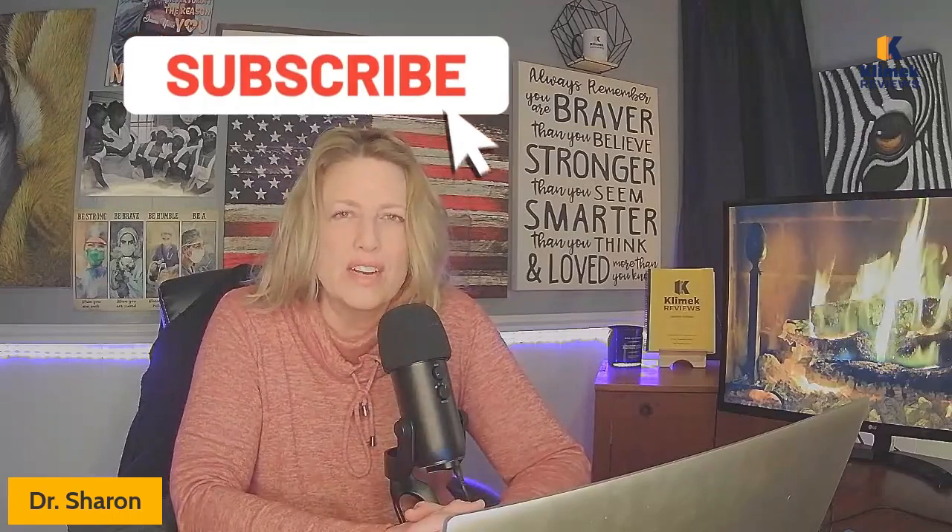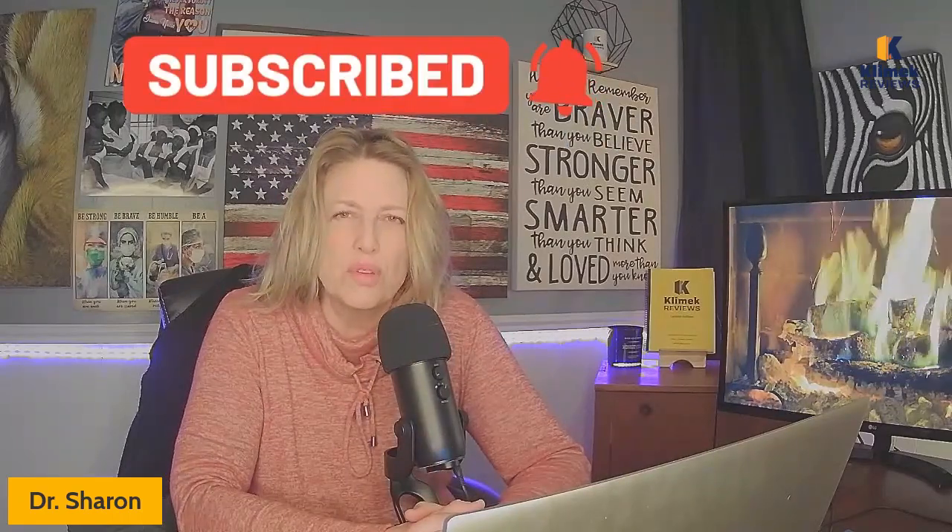Hello, Clinic Review family! So glad to see you back here again. I'm Dr. Sharon, a reviewer for Clinic Reviews — the very best NCLEX review class available today, in my opinion. If you enjoy this channel and have taken a Clinic Review, go ahead and subscribe. There's a lot of good stuff here to help you get ready to pass your NCLEX.